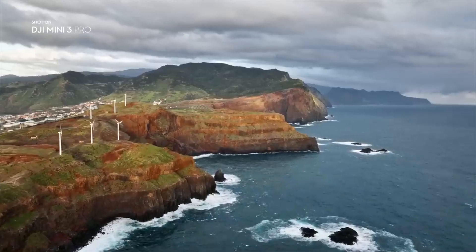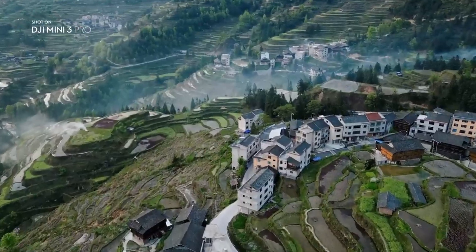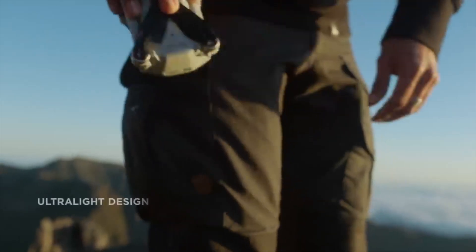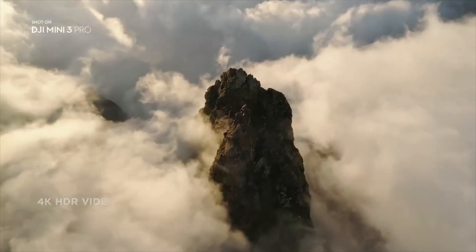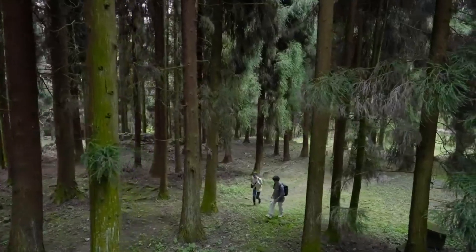Next, we have the DJI Mini 3 Pro, the predecessor to the Mini 4, yet still a strong contender in the drone market. The Mini 3 Pro shines with its overall performance and general features. It's a compact, lightweight drone that packs a punch with its image quality and video capabilities. Its price point is a major plus, positioning it as a more budget-friendly option compared to the Mini 4 Pro.